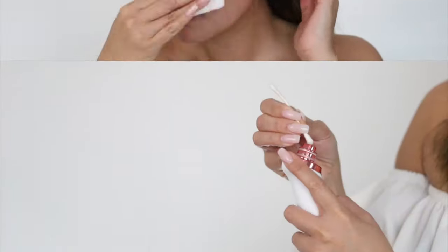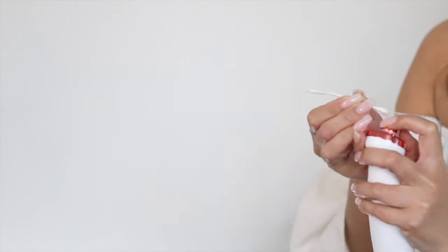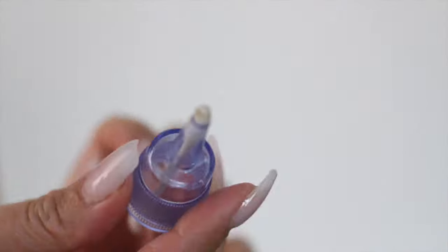My last step is to tone and moisturize my face. And of course, don't forget to change the machine's filter once it's completely soiled, and use a q-tip with alcohol to clean the heads and disinfect the whole device with every use.